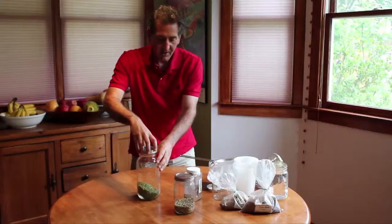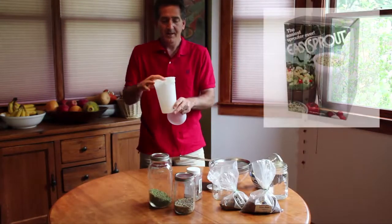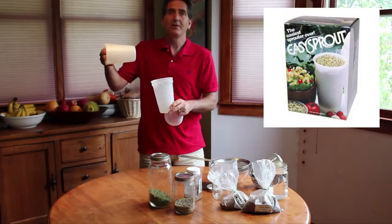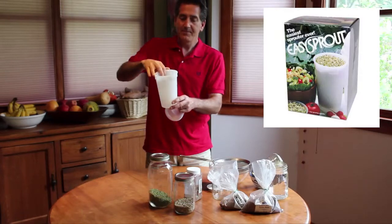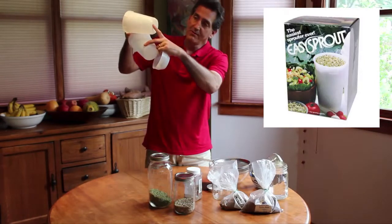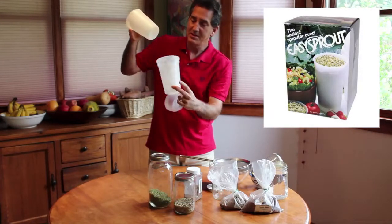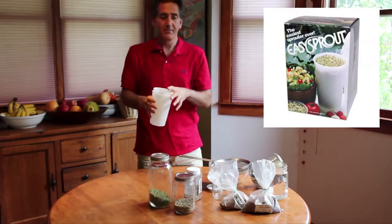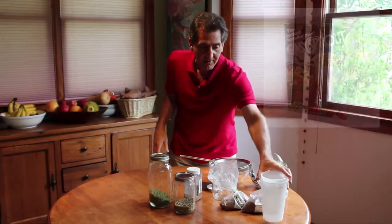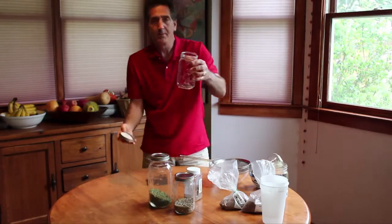Let's talk about how you do it and what you need. You can get very specialized — there are specialized sprouters, for example. I'll put links to where you can get all this; I think I got this one on Amazon for about 10 bucks. It has a little aerating thing that's big enough to let air in and water out but keeps the seeds in. It just sits there and you can cover it to protect it from bugs. That's great for not having much space.